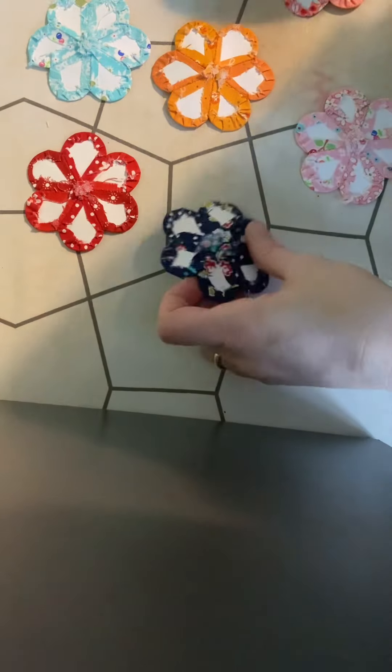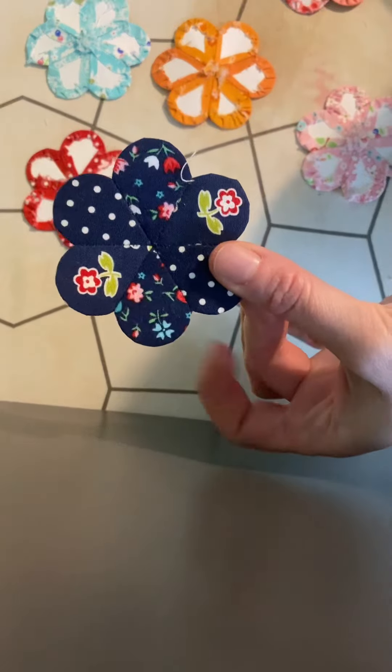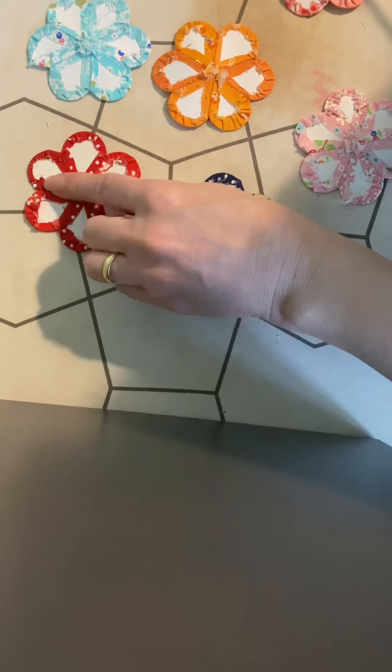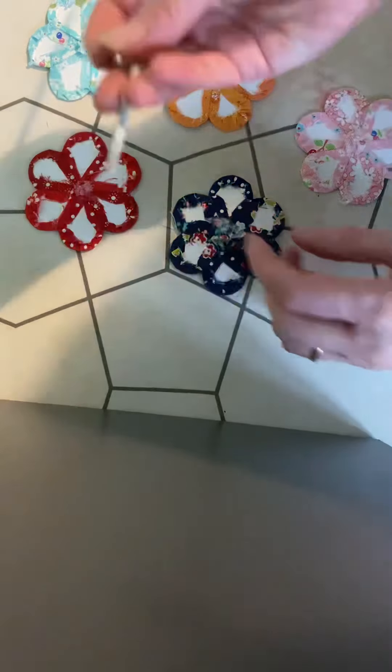Hello! I'm going to show you these little comb flowers, little one-inch ones, and this is how I keep the nice curve when I take the papers out.